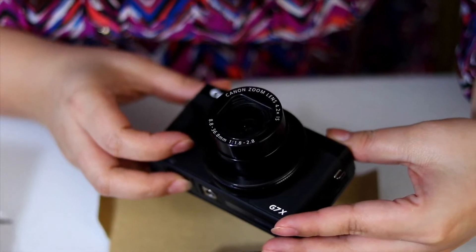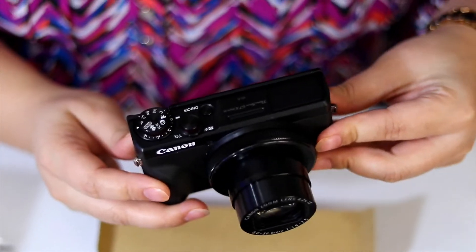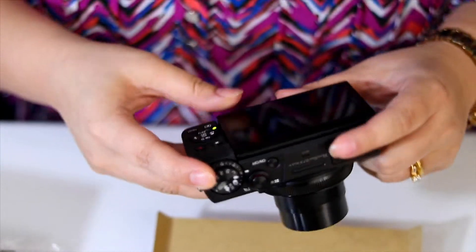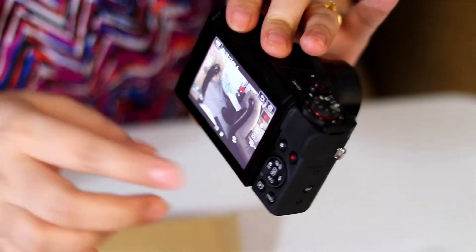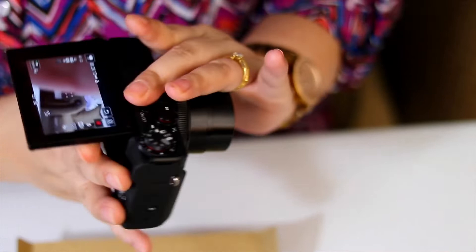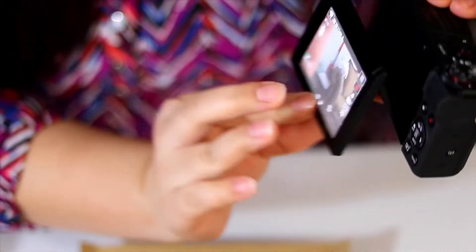The Canon zoom lens is f/4.2 and it's 8.8 to 36.8mm. One of the best features is the touchscreen — you can do whatever you want with the screen touch, access the menu, and navigate everything. Another great feature is the LCD, which you can flip — it flips out in different directions.